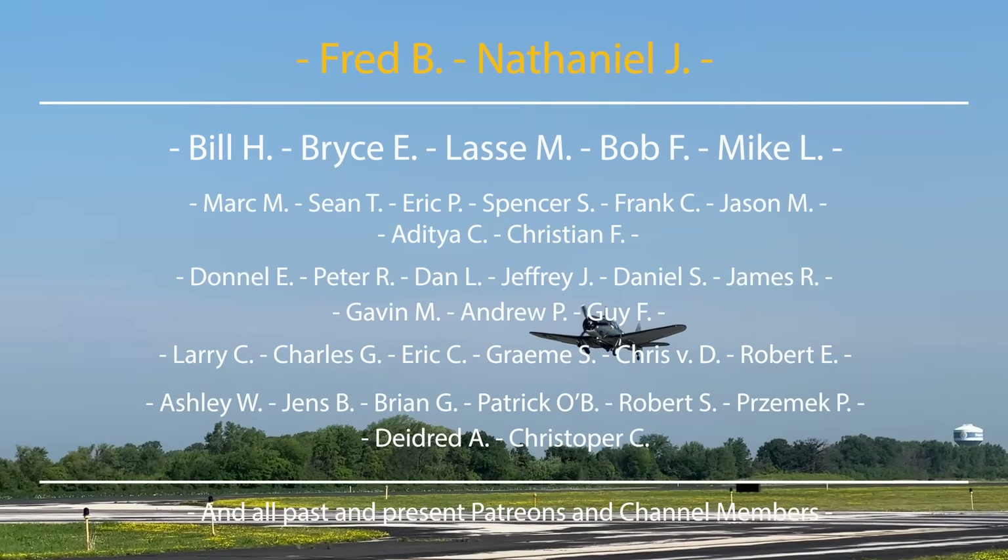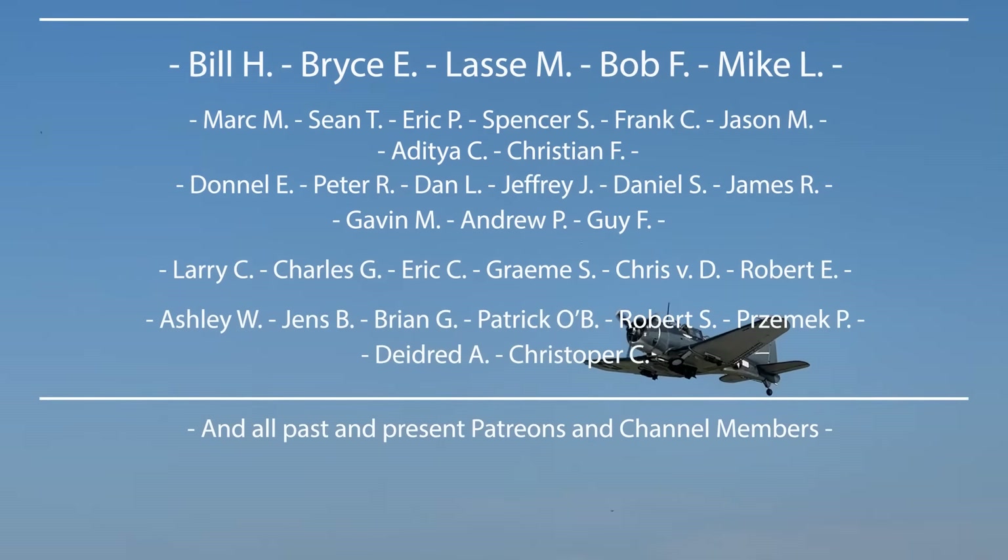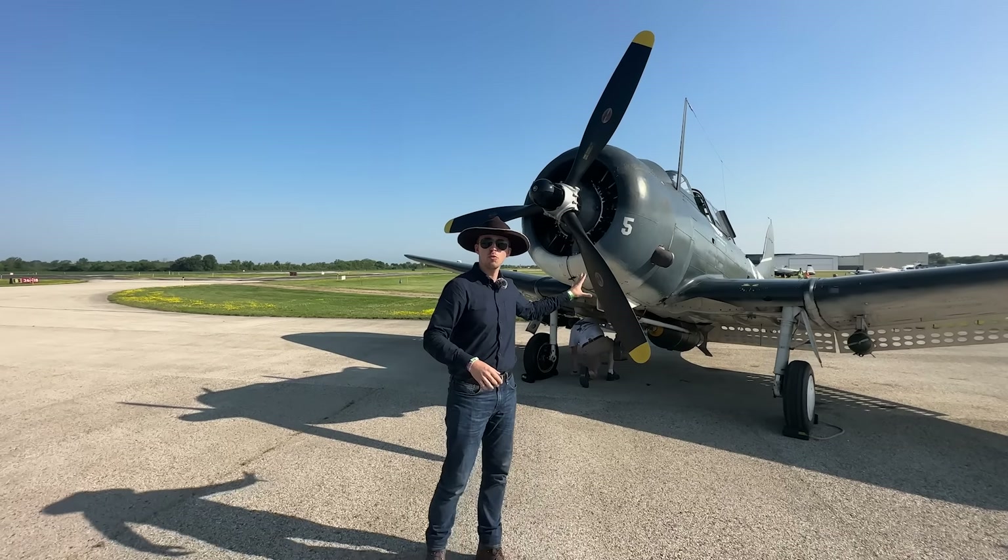A specific thank you also to Brian who's sponsoring this episode. Now let's get into it. Before I jump inside, let's do the walk around as always.